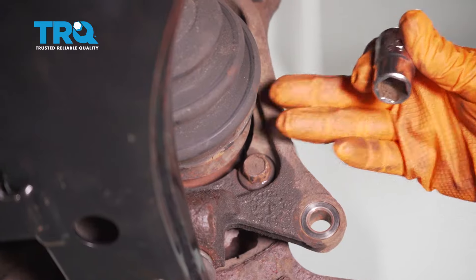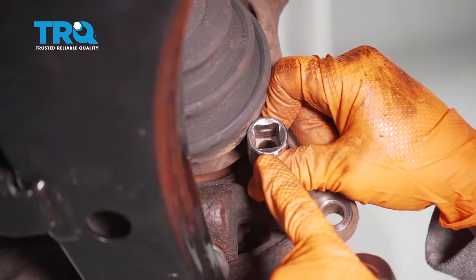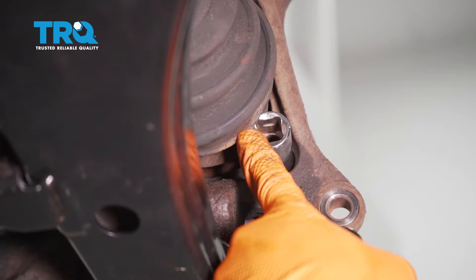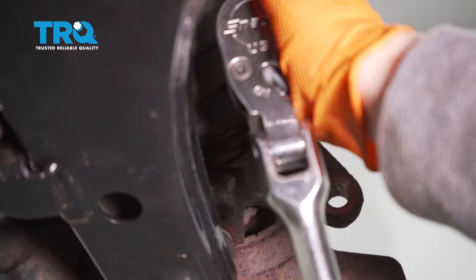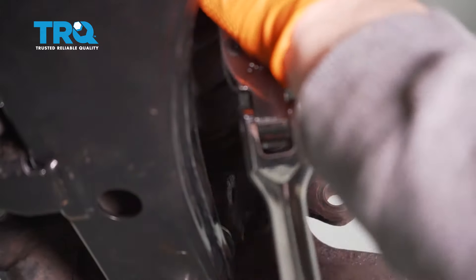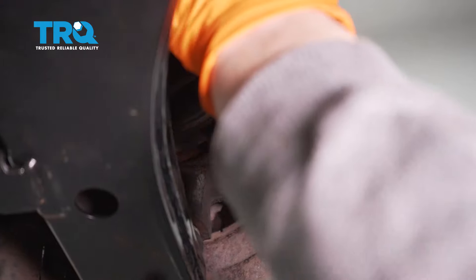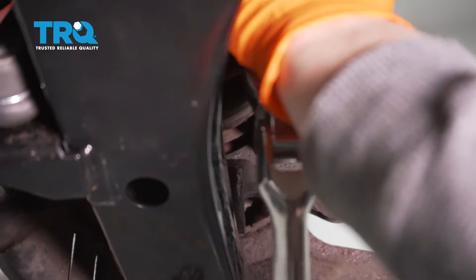Make sure you push the axle out as much as possible. Using a 14-millimeter socket, do it by hand — not with an air gun — so you don't strip it. Once the socket is seated, get your half-inch. Once you break them free, you can switch over to a 3/8 drive and it'll come right out.